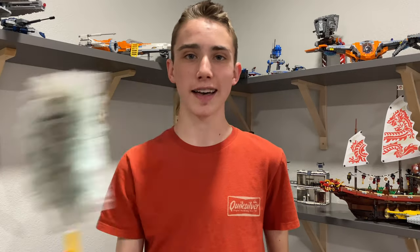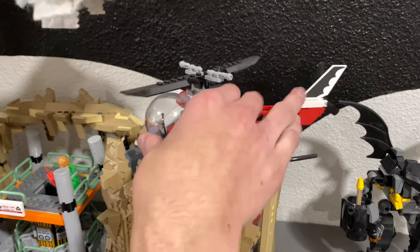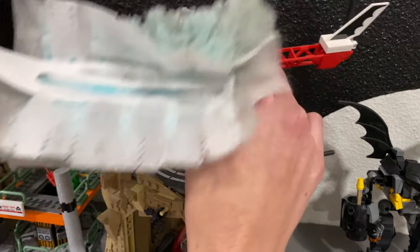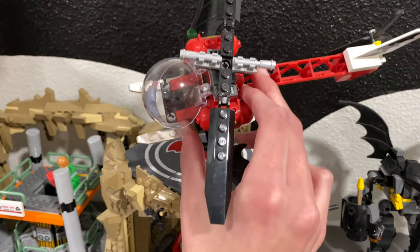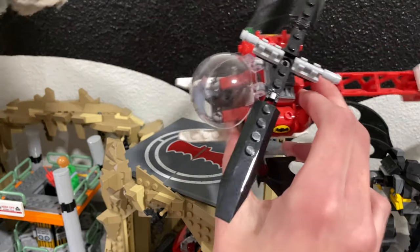Next up at number five, I'm going to start talking about ways to clean your sets once they do get dirty, and that all starts with one of my best friends when cleaning Lego sets — a Swiffer. As far as I know, the Swiffer is the best one out there for really cleaning off those nice flat surfaces on your sets. My best example is my classic TV series Batcave. Take this helicopter here — I can just take the Swiffer, nicely wipe off the blades, and as you can see the dust is gone. It's very effective.